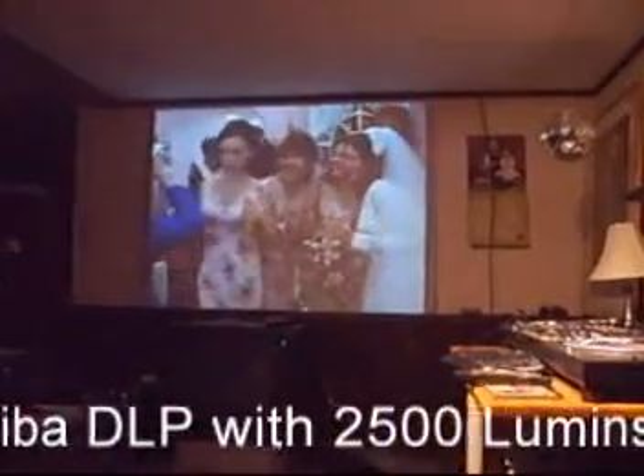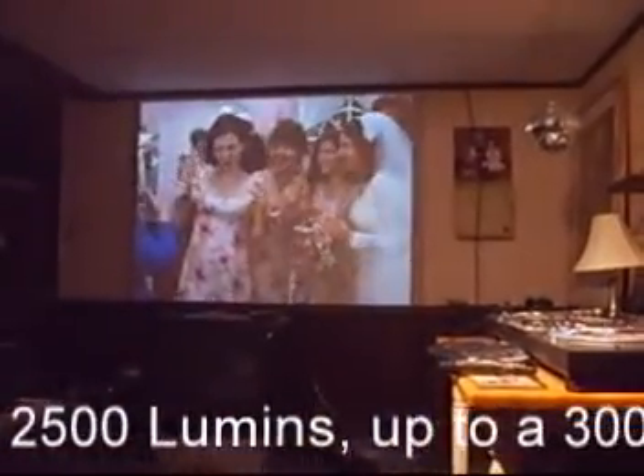Hey everybody, I thought I'd give you an update on my toys. Haven't talked about new toys for a while. I bought a data projector a while back that I'm going to use for weddings and slideshows eventually, but right now she just chills out and watches movies. And here it is on the wall right now. I can blow this thing up to 300 inches diagonal and it should make me some money at weddings for slideshows eventually.